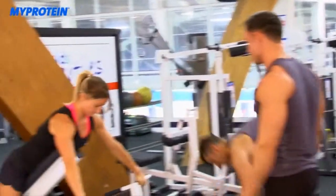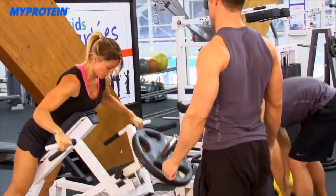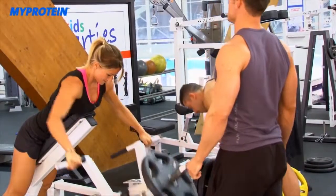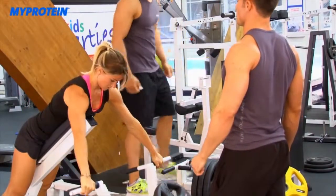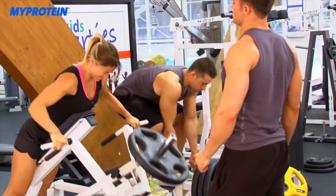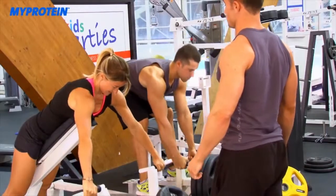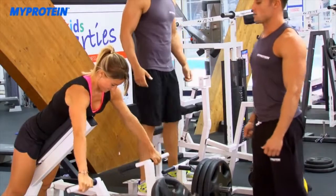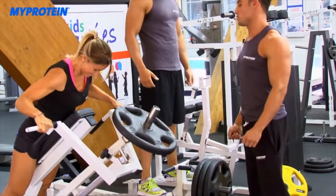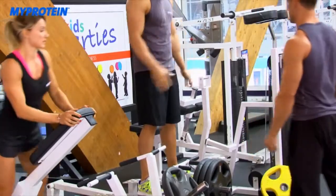Nina transitions to an overhand grip for the upper back row. The trainer counts the tempo: three-second negative, two-second concentric, one-second squeeze at the top. He cues her through all five reps — holding the centre line, controlling the descent and squeezing at the top of each rep. Perfect.